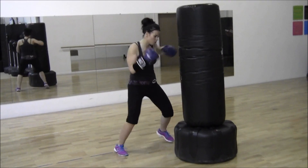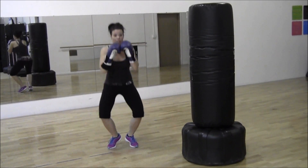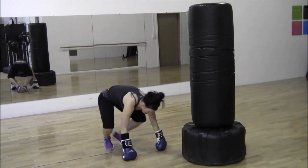And go! One, two — punching ten times. Drop down, bounce: one, two, three — that's one set. One, two, three — two. One more: one, two, three — good. Come back down and hop in and out.